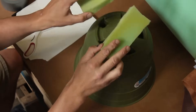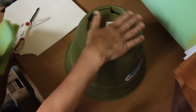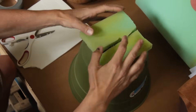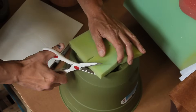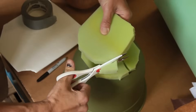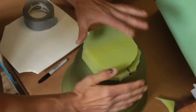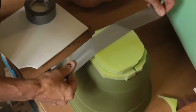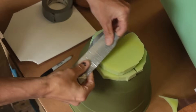We're going to install foam on the top to create the dome on the top of Freddy's head, because right now Freddy doesn't have a flat head. We're going to take this foam, cut it, duct tape it, and shape it to be more rounded. Now you're ready to tape the foam to the flower pot. You can shape the foam by pulling the tape more firmly. Be sure to completely cover the foam with duct tape.